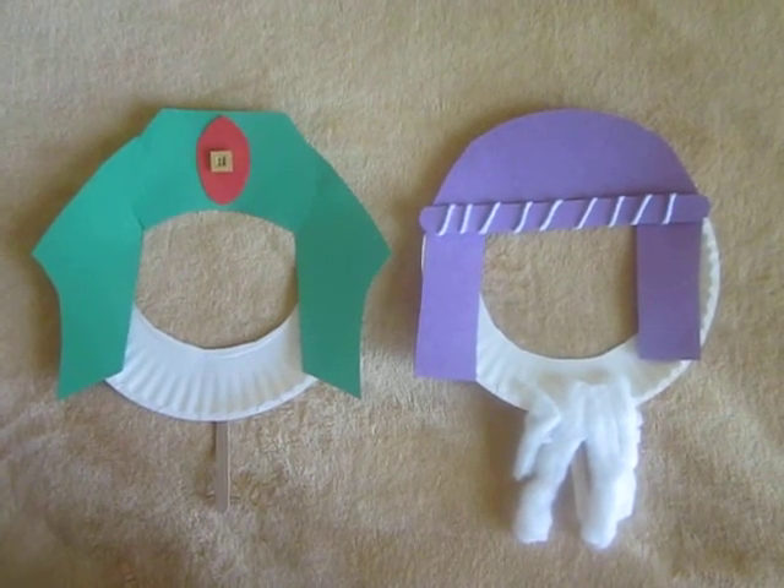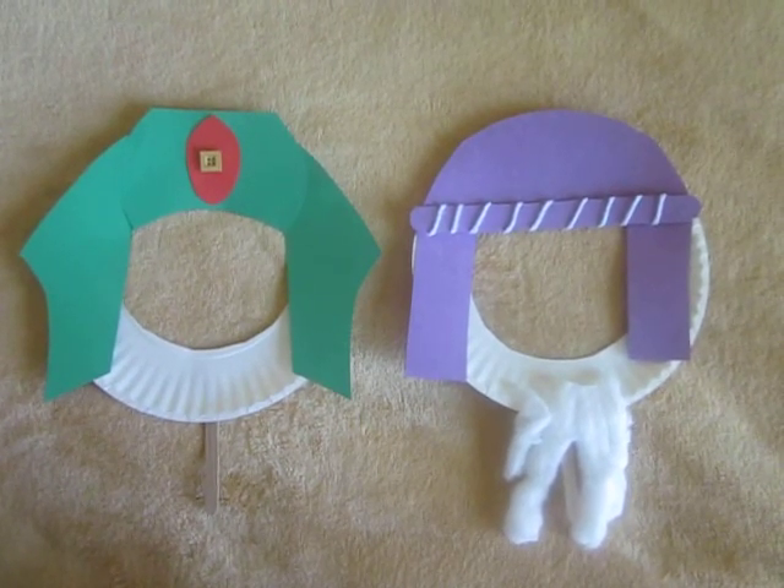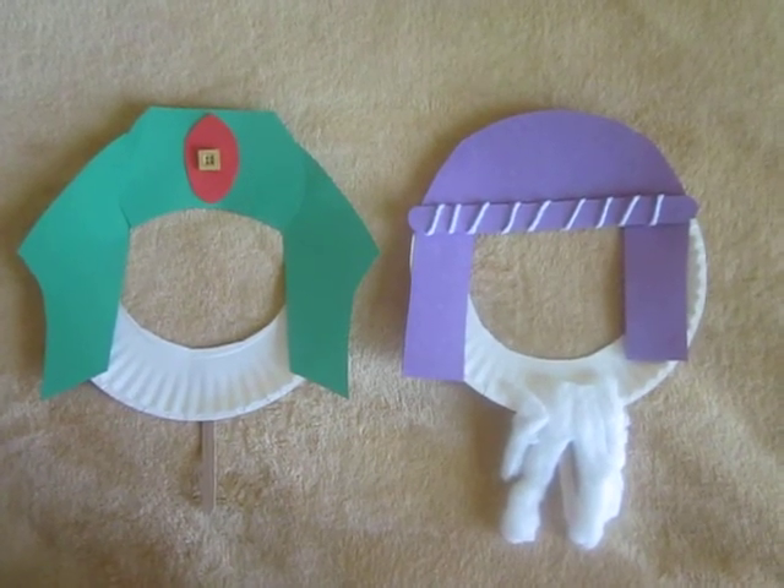Have available various add-ons such as buttons, yarn, beads, and cotton balls. The mask can be used when telling the Bible story, which I have posted below.